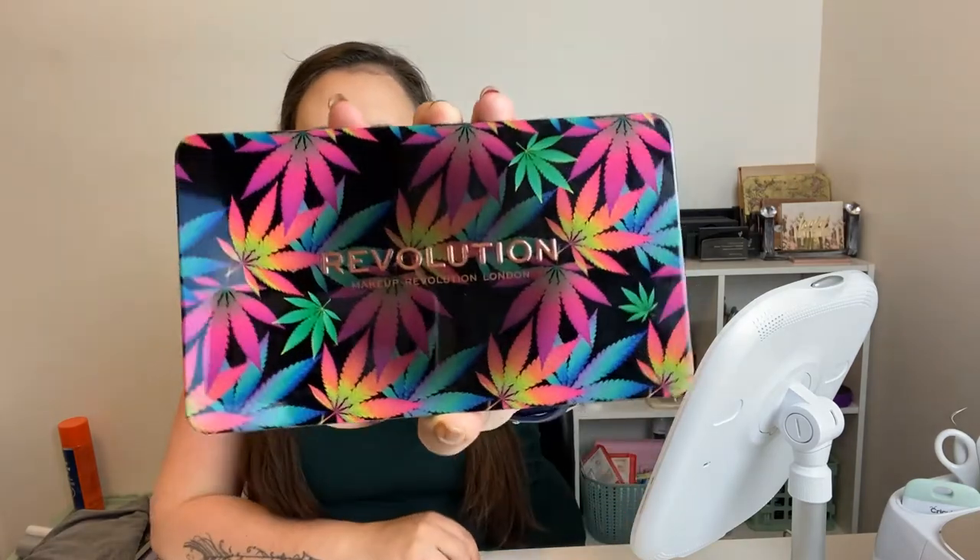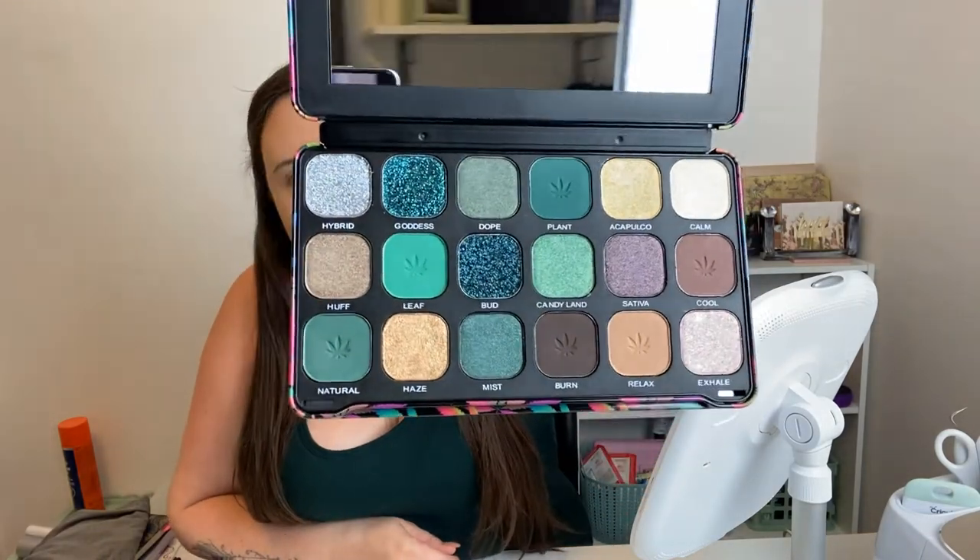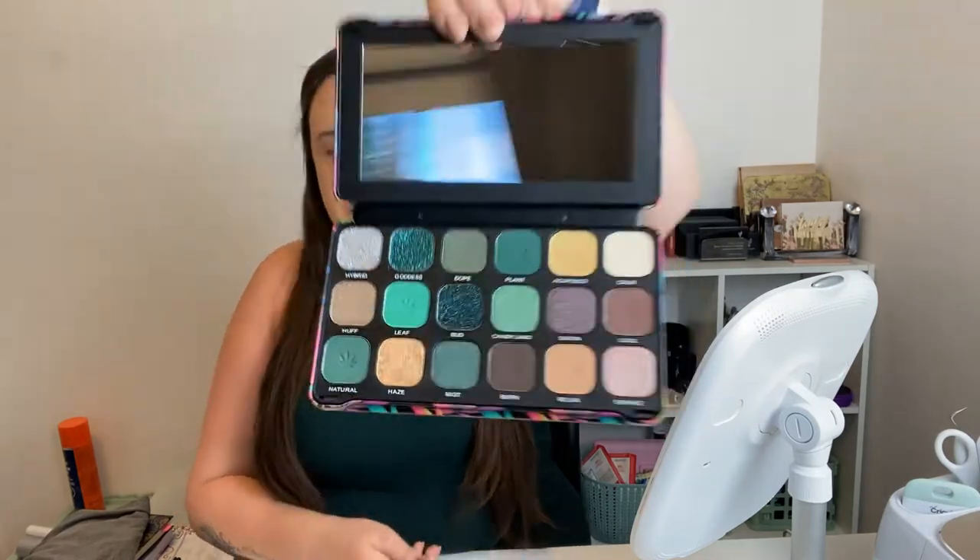Hey guys, welcome back to my channel. If you are new here, welcome — my name is Dagny. Today we are doing a review on the Revolution London 'Chilled with Cannabis Sativa' eyeshadow palette. I found this today at Shoppers and I could not help myself. I thought it was gorgeous — just look at the packaging and these amazing colors. I mostly like nudes but I definitely love the forest green. I even put on a forest green shirt to go with the makeup.